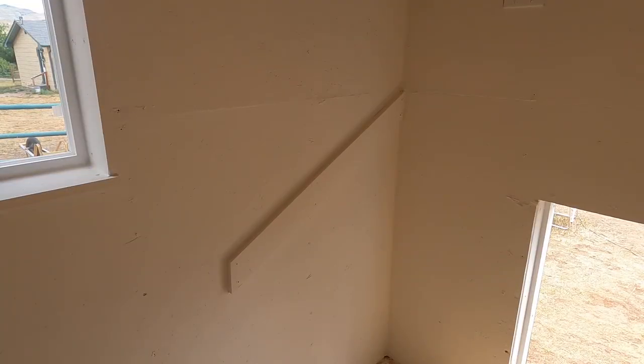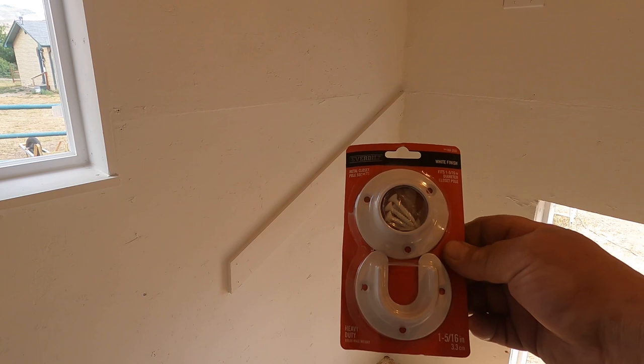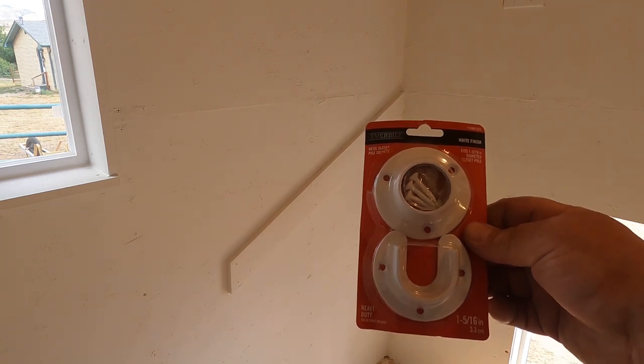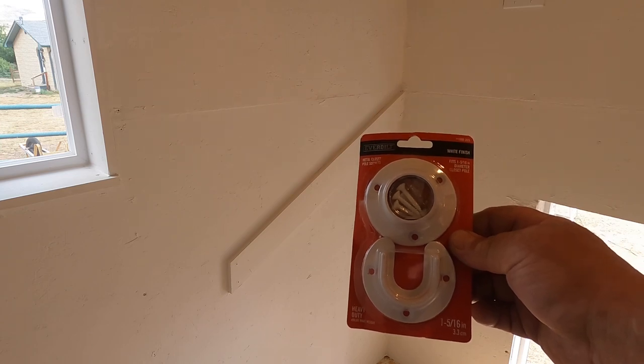What I like to do for my roost area — I use these closet rod holders. I'll put these on either side of the roost and then put my poles in these. That way they're easy to remove when it comes time to cleaning and they're not in your way.